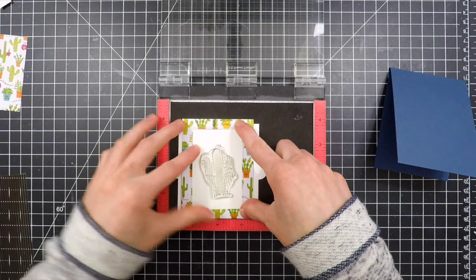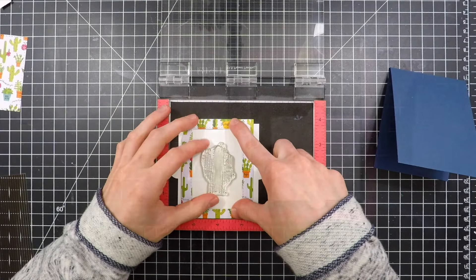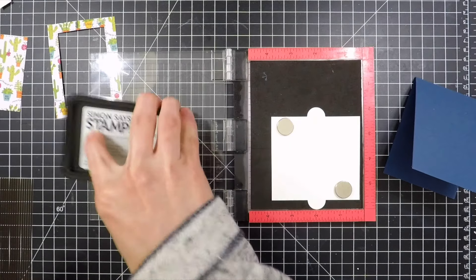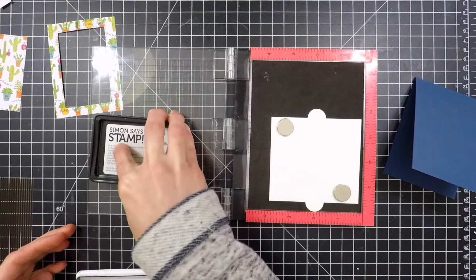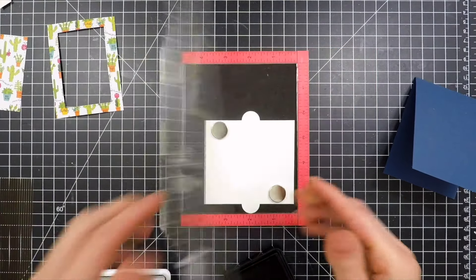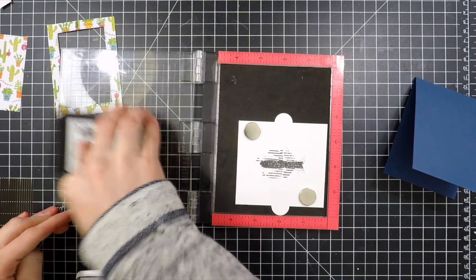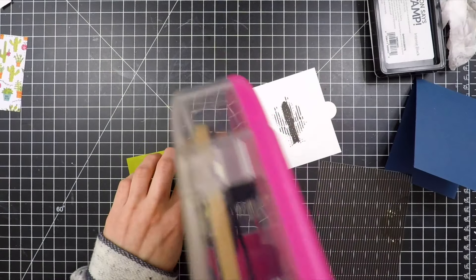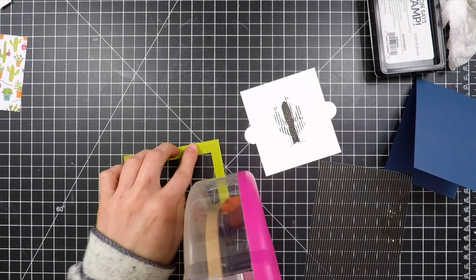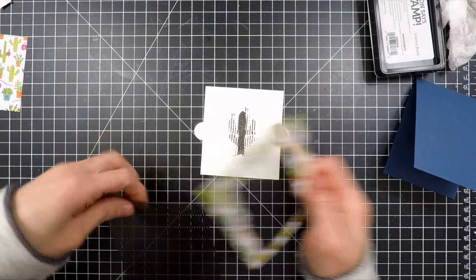I've got my stamp and I'm going to line this up into the middle area of my little pull tab. I'm going to ink this up with some Simon Says Stamp intense black ink a couple of times to get a nice dark impression. I need to make sure this stamp is perfectly straight, and my MISTI allowed me to get that really nice straight stamped image. Lining it up straight is what's going to allow you to line it up with the grid sheet on my cutting mat to create the animated effect.